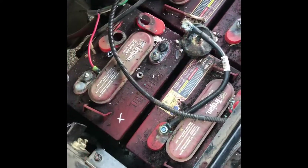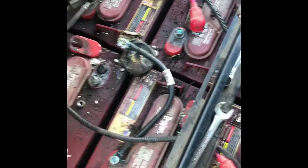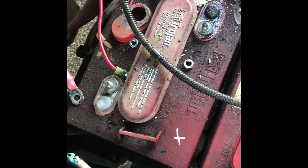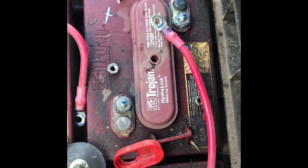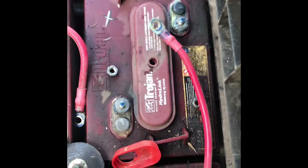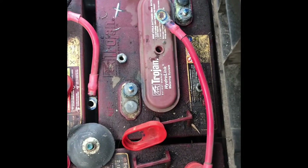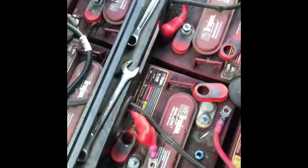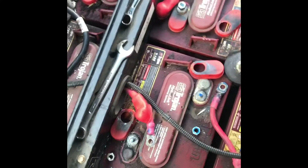We've isolated it to this one here, which drops completely off, and this one over here, which just drops down to the weak mark. The other ones are all still good — they stay within the six-volt good range and don't even drop down into the weak zone.